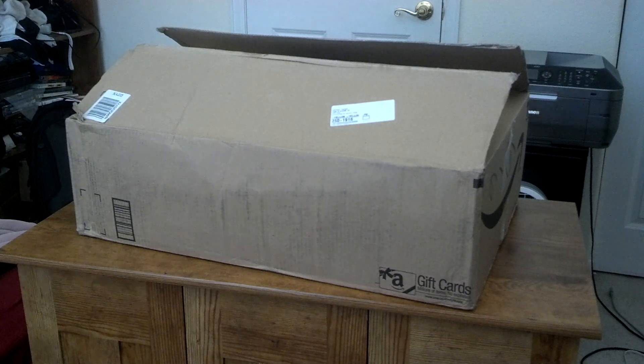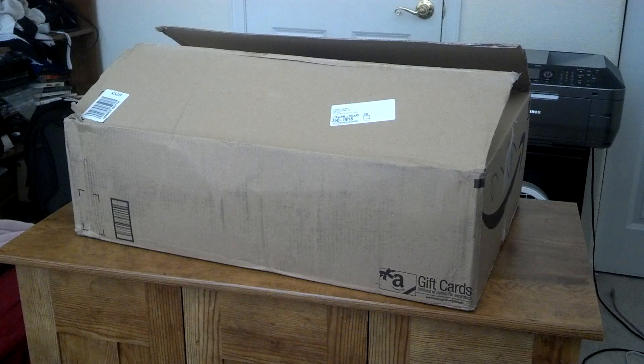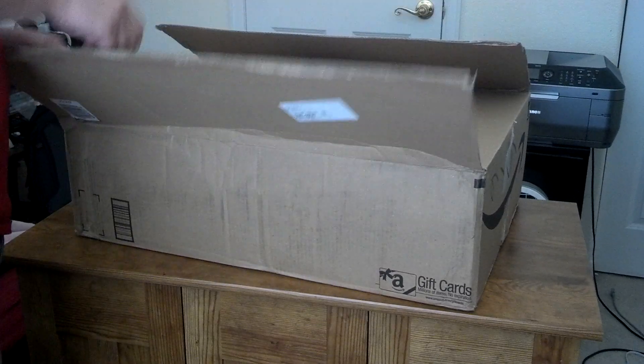Hello everyone, it's NastyFox and this is the unboxing of my new Alienware M18 gaming laptop. I got it from Amazon, about $2,300.